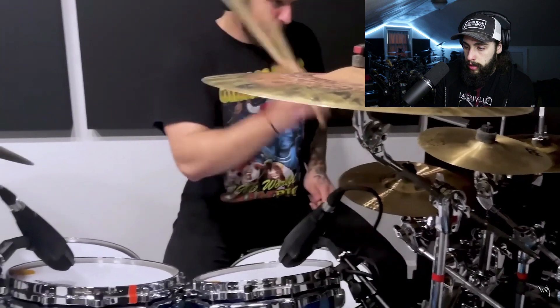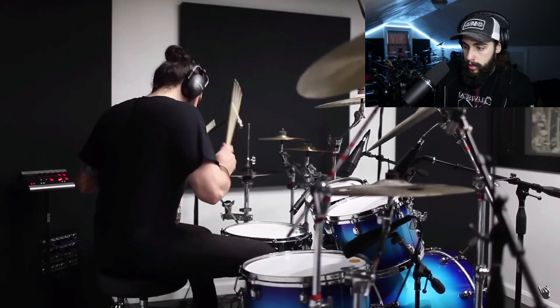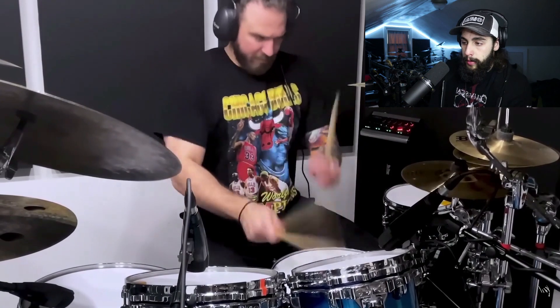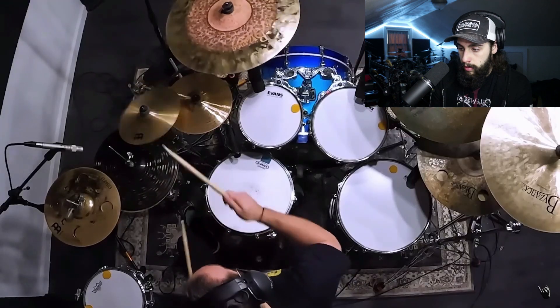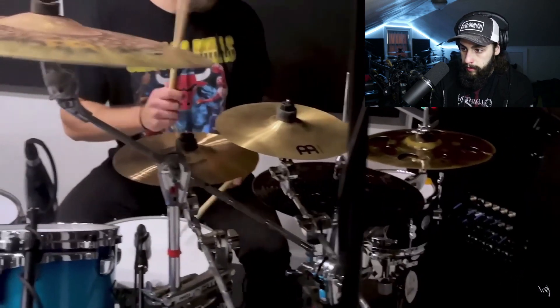This is what I'm talking about when I say they've taken influences from trap metal and hip-hop. Very nice and technical. He's using a lot of rudiment fragments — things like paradiddle-diddles, paradiddles, six-stroke rolls, and five-stroke rolls from what I can see. He's also using a lot of good finger technique with his wrist and finger strokes.